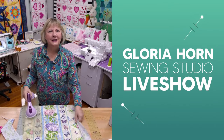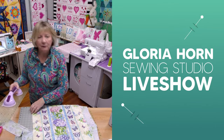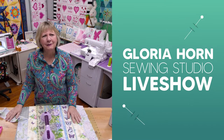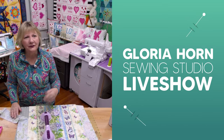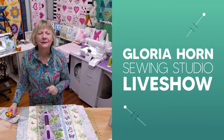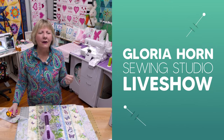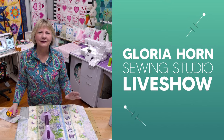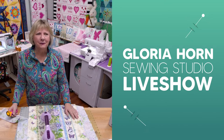We're on. All right, we're getting ready. Yesterday, we quilted the border of one of these table runners. I mentioned I really would like to see a decorative edge on the serger on one of these table runners. So today's the day. Welcome to Gloria Horn Sewing Studio. Today, Saturdays, we give a lesson on the serger. We love to show off our sergers because they have so many automatic features that make serging so much fun.